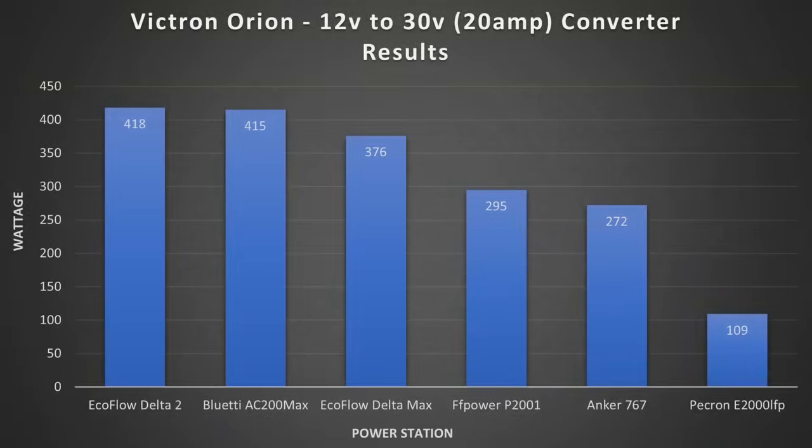Taking a look at the results with the Victron boost converter: plugging into the Delta II we got 418 watts, the AC200 Max we got 415, plugging into the Delta Max Gen 1 we got 376 watts, the FF Power P2001 got 295 watts, the Anker 767 got 272 watts, and the Pecron E2000 we got 109 watts.